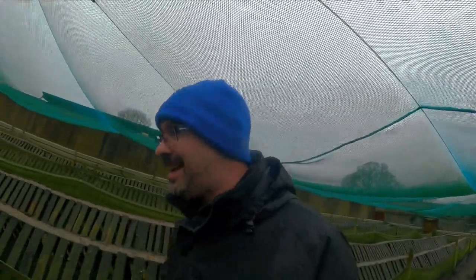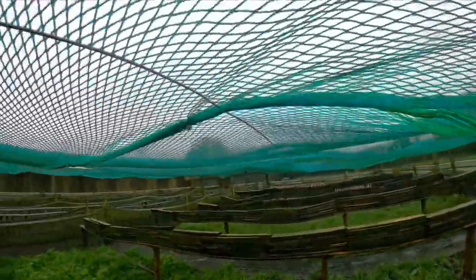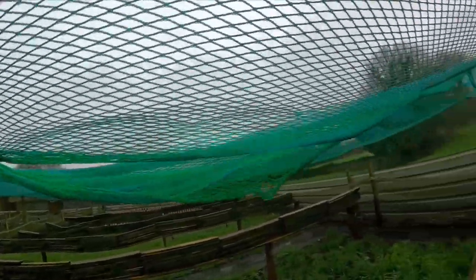We'll just show you what the bird netting looks like and the little bits of jobs we have to do today. With all the storms and rattling, it just broke a few cable ties here on the bird netting. We're just going to patch this up now with new cable ties and get rid of all these little holes. That's all we're doing this morning, and we'll get that done and it'll be another job done on the farm.